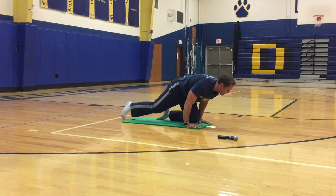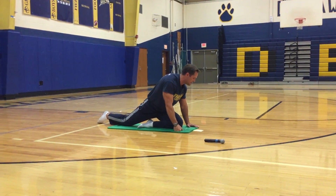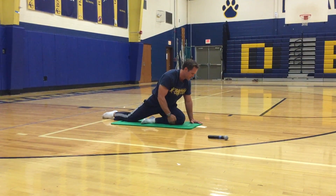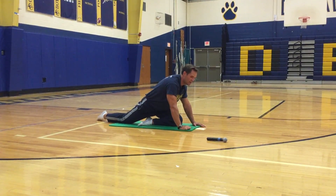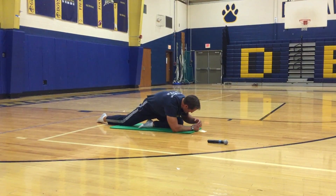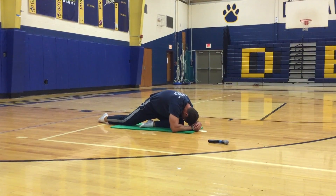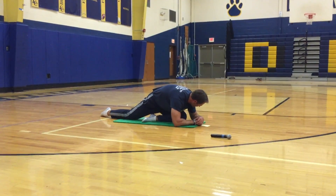Now we're going to switch — bring your left leg forward, right leg back. Get that left IT band and left glutes. Once you feel comfortable, go on down to your left knee. Bring your nose or your forehead to your left knee.